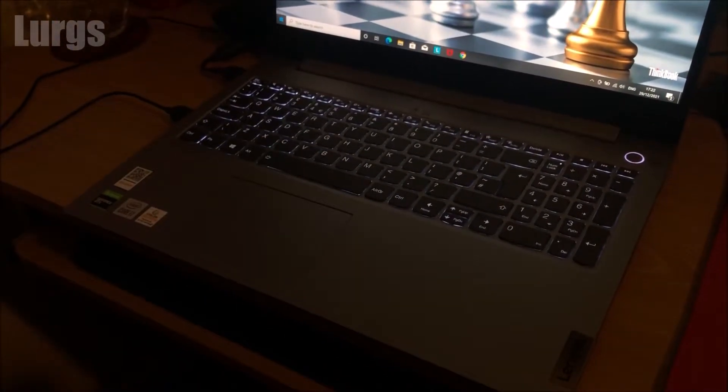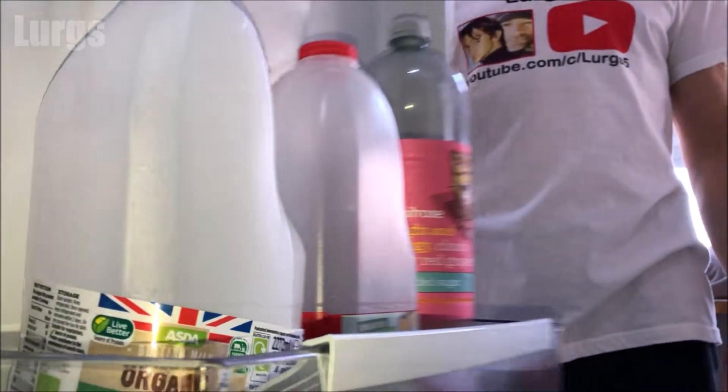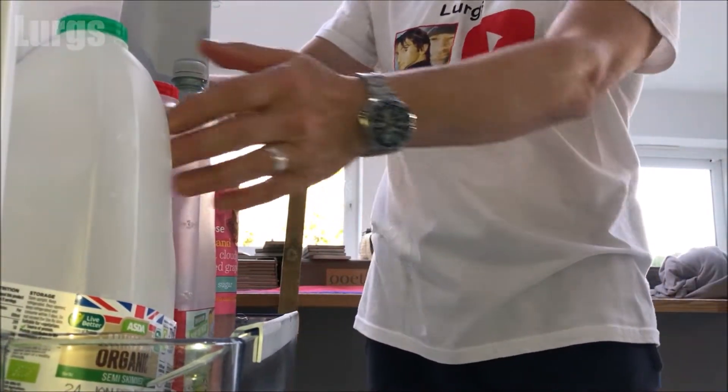If you haven't got the light icon on your spacebar, it means you haven't got the keyboard lights built in, so all you can do is have a cup of tea.